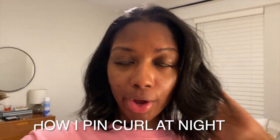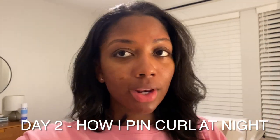Day one is always a good day for me — love day one hair. So the quality has changed because I'm on my phone now. This is end of day two. I went out but it was a little humid and muggy, and that's why the curls and waves are kind of non-existent. Some parts of my hair are borderline straight, and I did spray hairspray on.